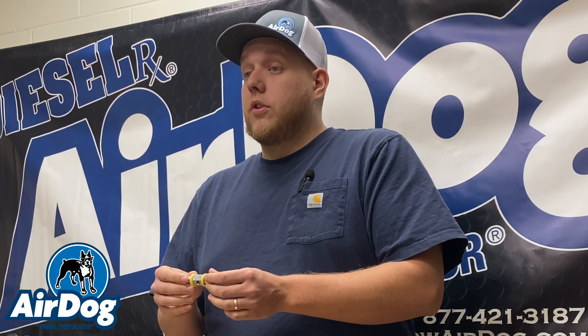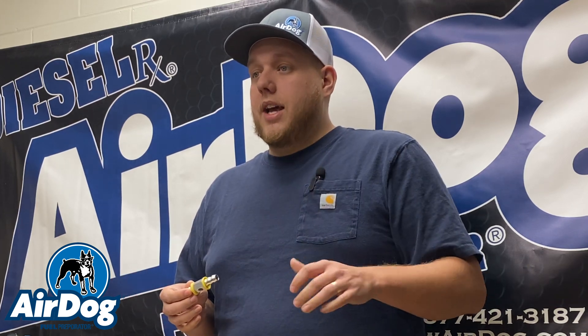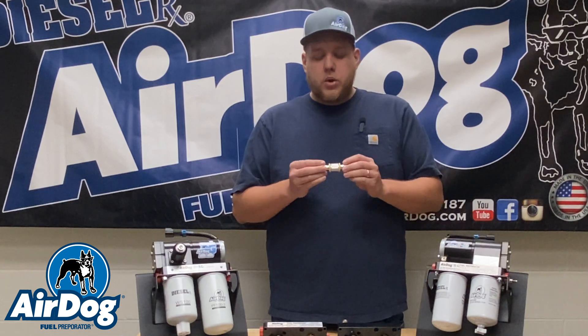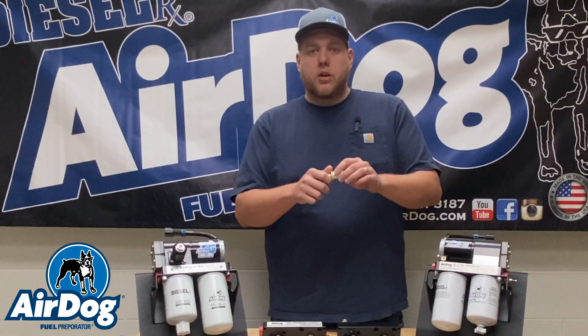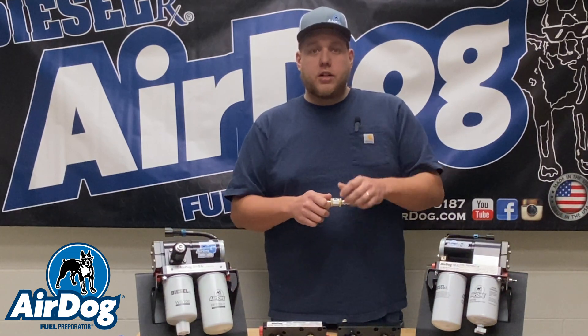Another thing that we do offer: say you have an electronic sending unit and the wiring's not long enough to get down to the pump itself, because we do like this as close to the tank as possible. We do have our Diesel RX fuel pressure tee. Basically what this does is it's a half-inch push lock on either side. You'll actually cut your pressure line, press this in on either side, and it gives you a 1/8-inch MPT port. You can check pressure anywhere in that line, wherever you need for your sending unit wiring to reach.